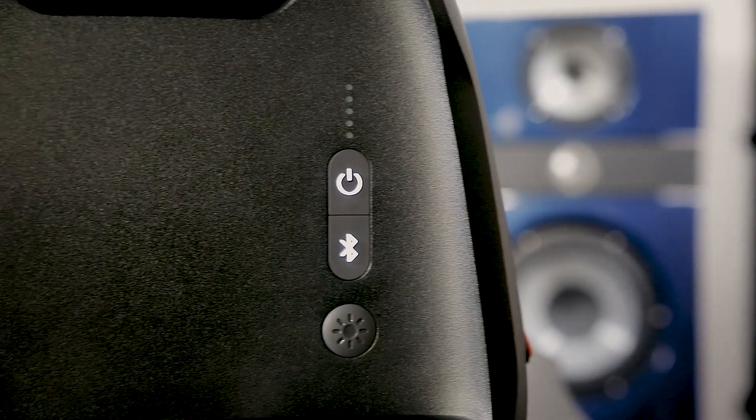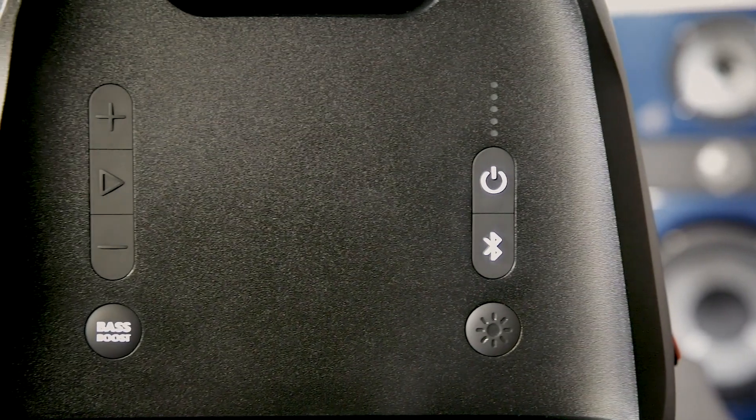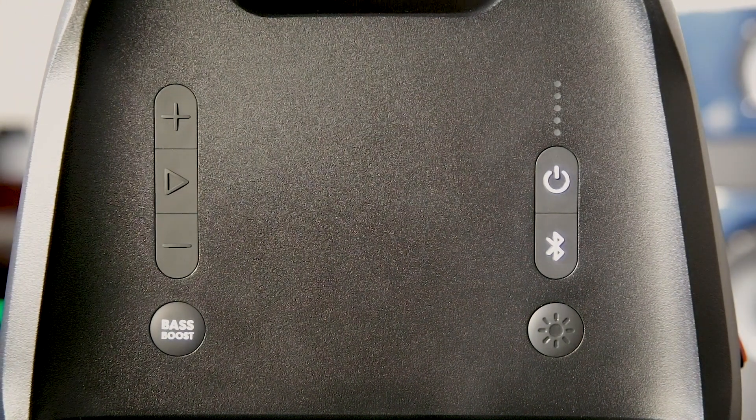On the top of the unit you'll find your volume up and down, and you can control playing and pausing of your music if you're streaming via Bluetooth. There's a bass boost button to increase the bass or back it off. On the other side, you have your power button, Bluetooth pairing button, and light control button. To pair to a device, just press and release the Bluetooth button. To do the stereo pairing, press and hold it for five seconds on each unit and they'll link together for true wireless stereo.